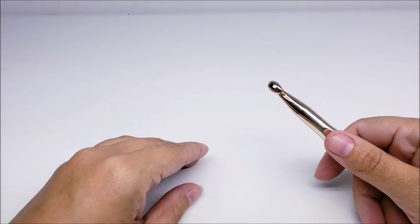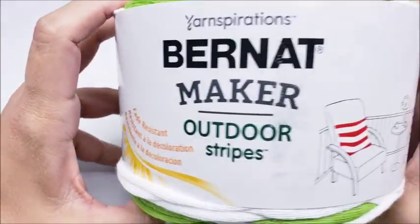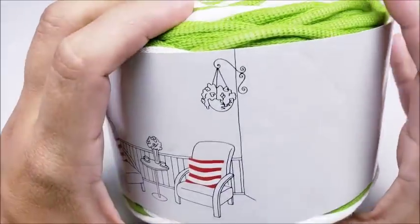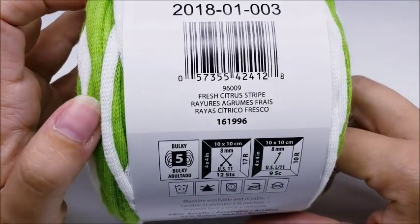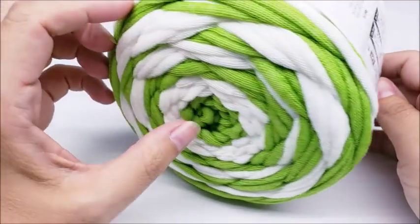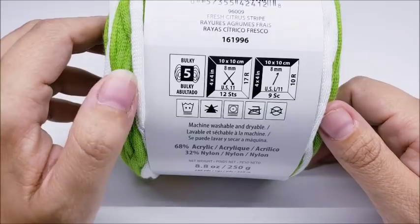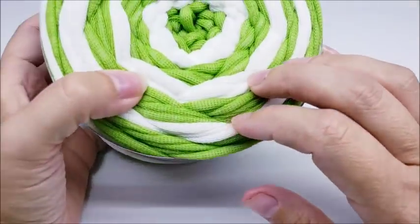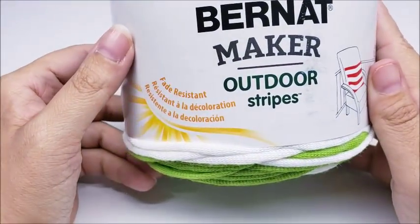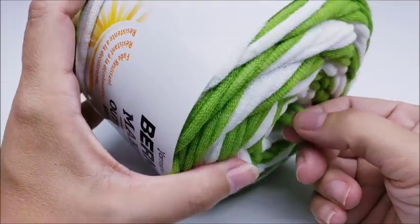Yarn bombing is actually pretty fun, so let's go ahead and get started. For this project I am using Bernat Maker Outdoor Stripes, which is an acrylic nylon blend. The color I'm using is called Fresh Citrus Stripe — they make this in stripes and solids. It is a bulky five; I consider it on the larger side of a bulky five. It's made for outdoor things — it's fade resistant. I see a lot of people make pillows out of them for outdoor furniture.